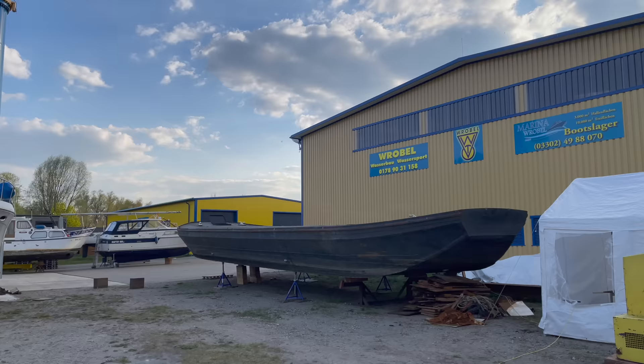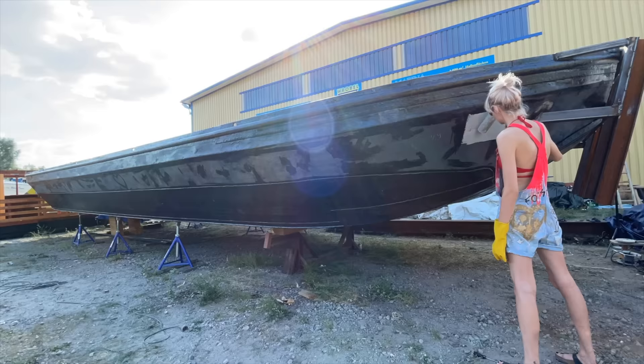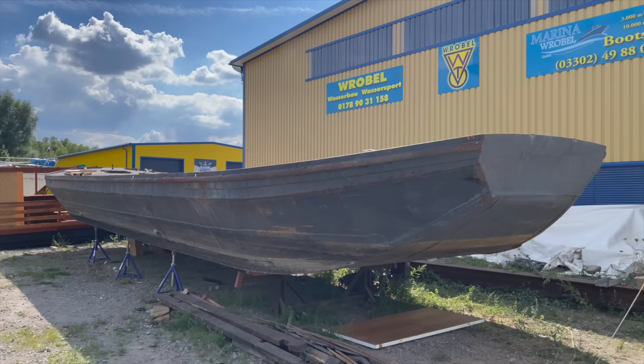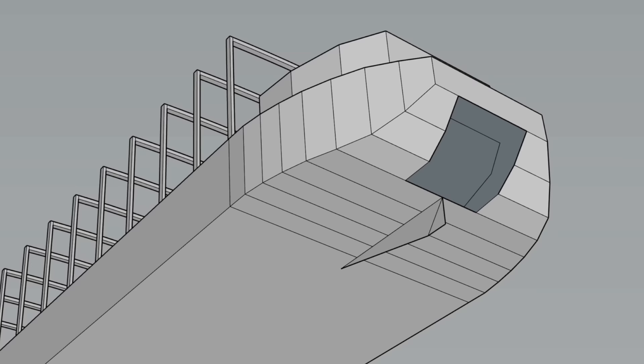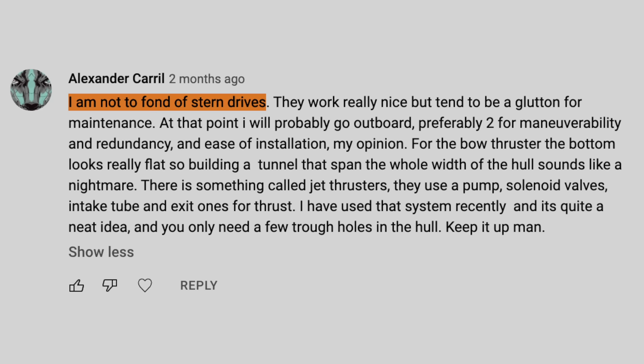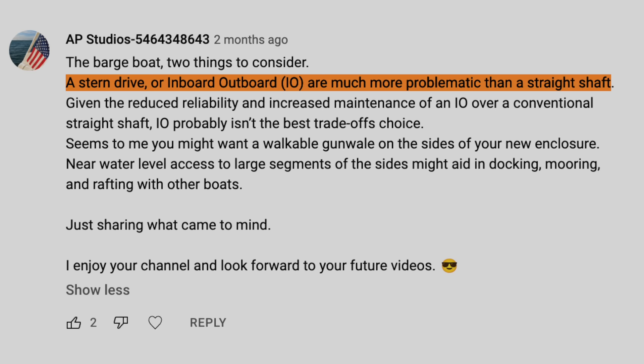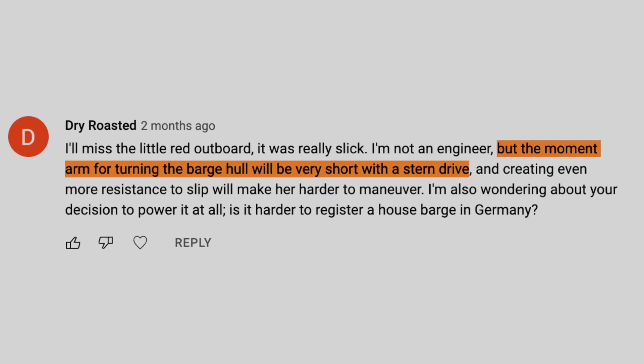So in today's video I will be able to show you how we built a solid transom for two outboard motors, and I'm also gonna show you how we paint the entire boat in one fell swoop. You may remember that in a previous video I talked about installing an inboard motor with a stern drive. In the meantime I've moved away from this idea, mainly because of the numerous comments from our viewers advising against a stern drive, and also based on my own judgement as to how much more difficult this installation would be compared to simply installing twin outboard motors.